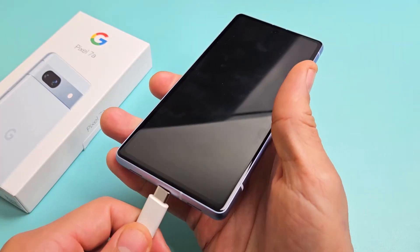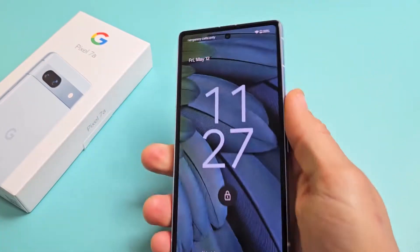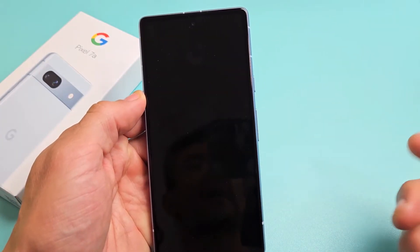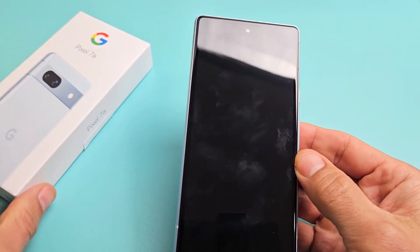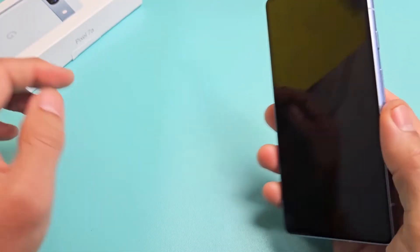Even if you plug it into your charging port, you should hear that chime. So the phone is on, you just have a black screen. I'm going to give you guys several steps to get you up and running right now. It has nothing to do with taking the phone apart — you can do it right now at your home.